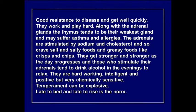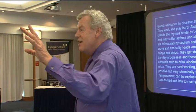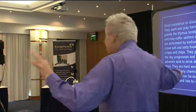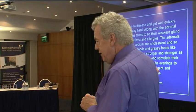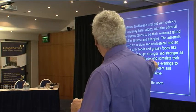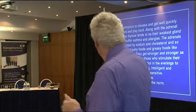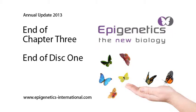Greens get stronger and stronger as the day progresses. Those who overstimulate their adrenals tend to drink alcohol in the evenings to relax. They crave salty foods and greasy foods like crisps and chips, because sodium and cholesterol stimulate the adrenals. They are hard-working, intelligent, and positive, but very chemically sensitive — not really built for this century. Their temperament can be explosive if pushed. They are late to bed and late to rise.